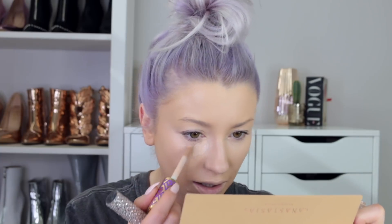So I'm just going back into Shape Tape. This is the shade Light. Just going over some areas. I wasn't sure if that was going to work or be too heavy, but it actually worked.